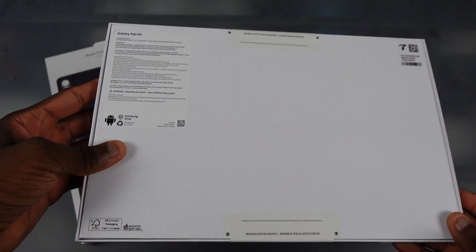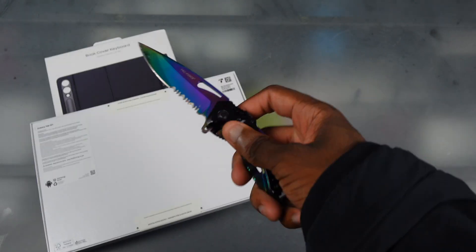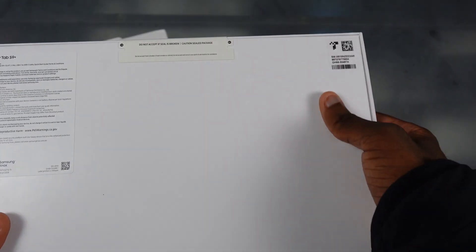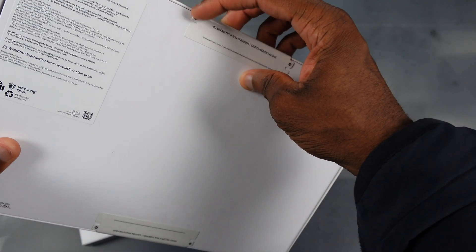I'm recording on the Sony ZV4 — I got some of the things figured out, like the overheating. Let's go ahead and get into this box. Wait, hold up — Samsung, y'all changing it up now? Hold up a second — you can just peel it now? Samsung switching it up for real.